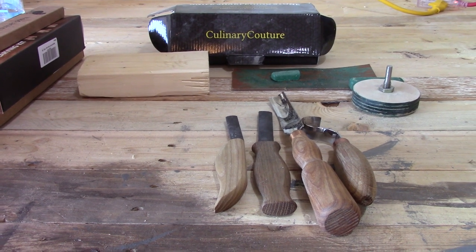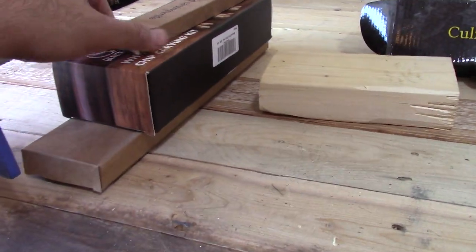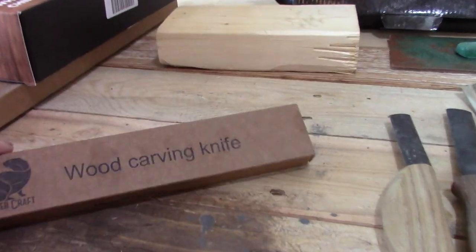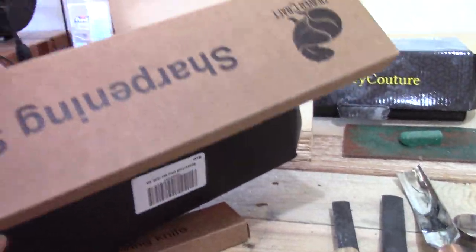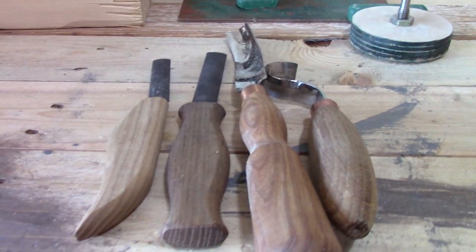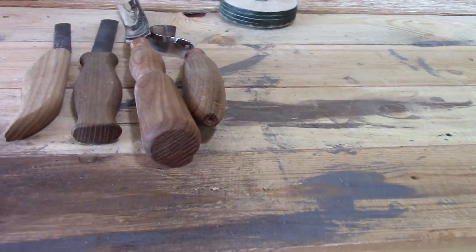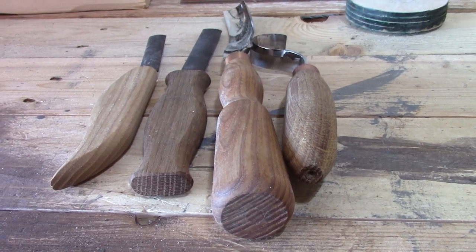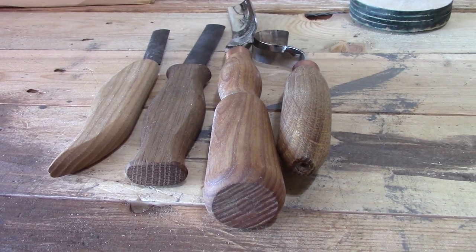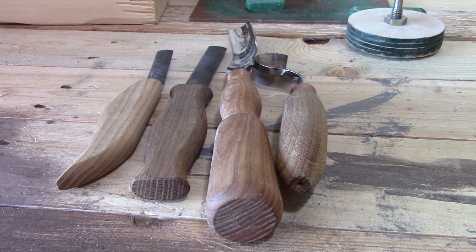Mike Bot here. Today's review is going to be on some Beaver Craft tools. I purchased some new Beaver Craft wood carving tools — I haven't opened them up yet, but I already have a few tools as you can see here. The purpose of this video is just to show you what a difference high quality tools make, because this has been quite the process for me. I've gone through so many different tools — buying, returning, buying, returning — and then I finally found a good set.